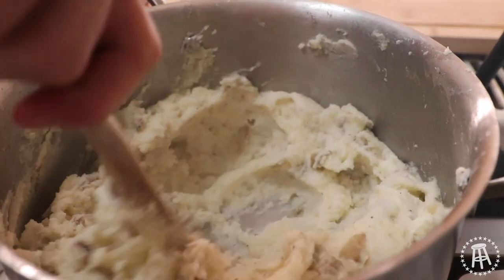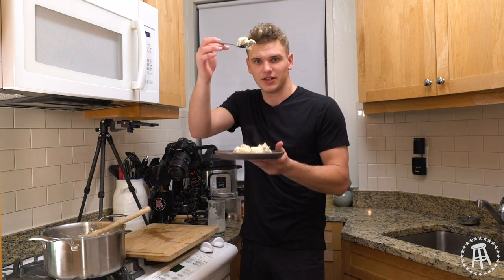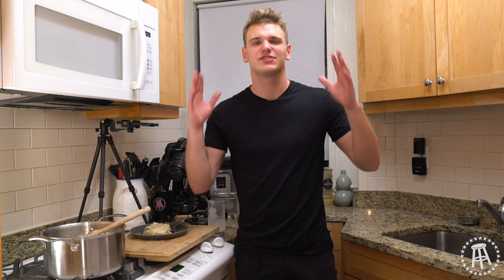We've got beautiful mashed potatoes — perfect texture. Look at that fluffiness, that's what you want. And that's going to do it for tonight's episode. Simple mashed potatoes, and we've got so much more coming up for Thanksgiving, so stay tuned. Thank you guys for watching. I'm sorry I was gone for so long — that's not going to happen again. I'm back in the kitchen and I'm not leaving. We'll see you next time. Peace.